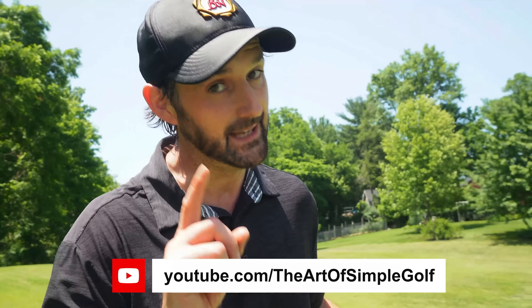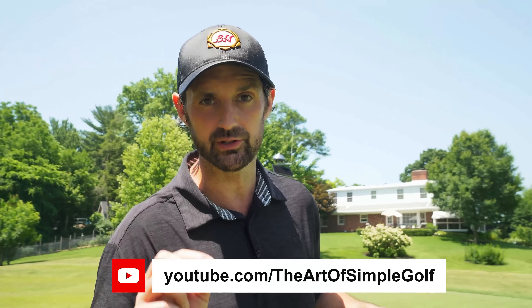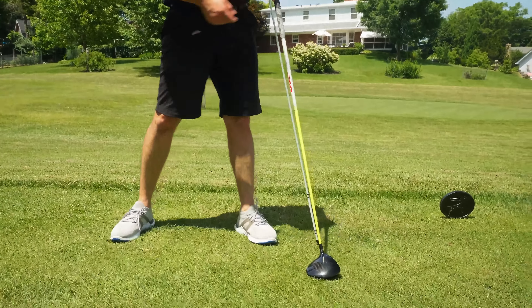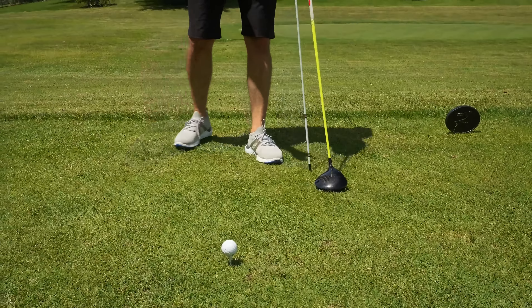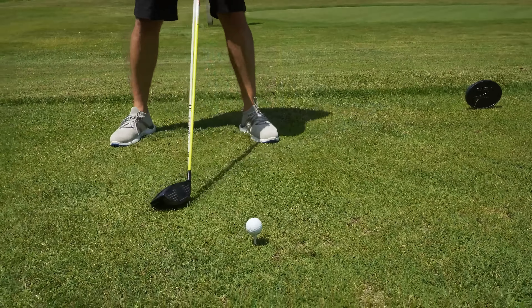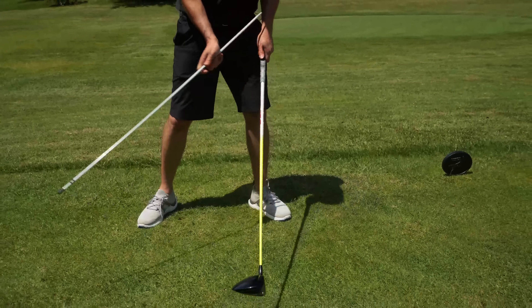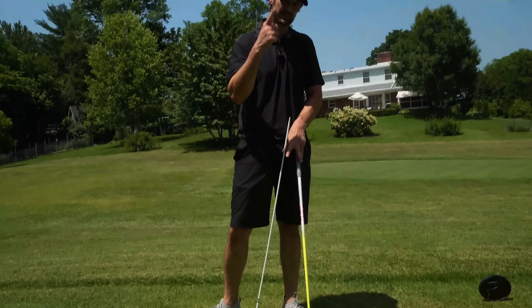Step one is the setup. It may not be sexy, but it is crucial. When we want to launch the driver a little bit further, we want to be hitting it on the upswing. We do not want to be striking down — that's going to put too much excessive spin on the ball.